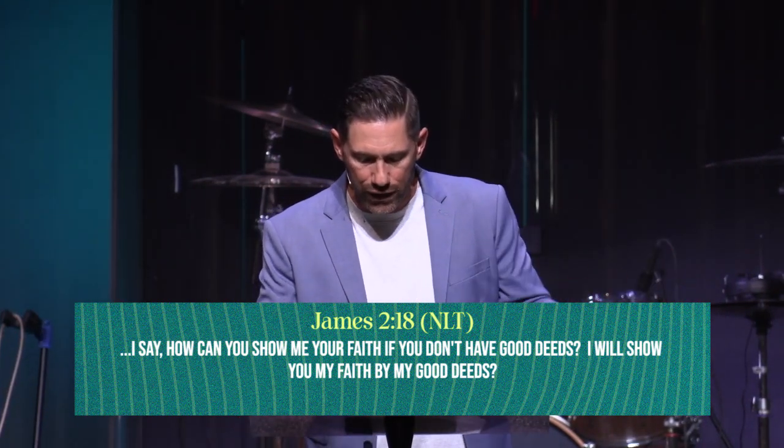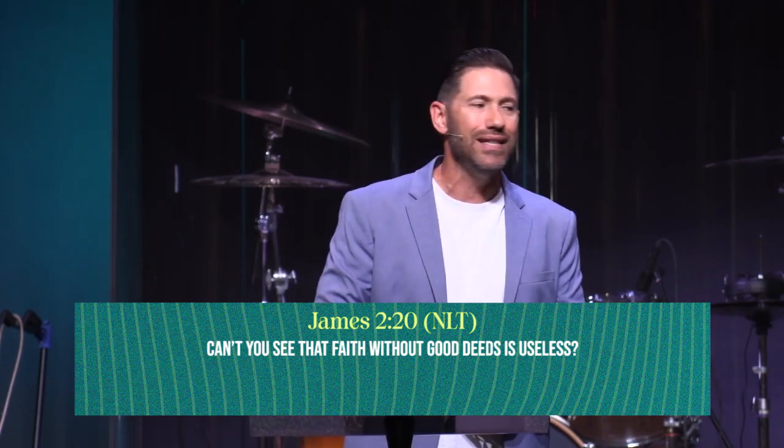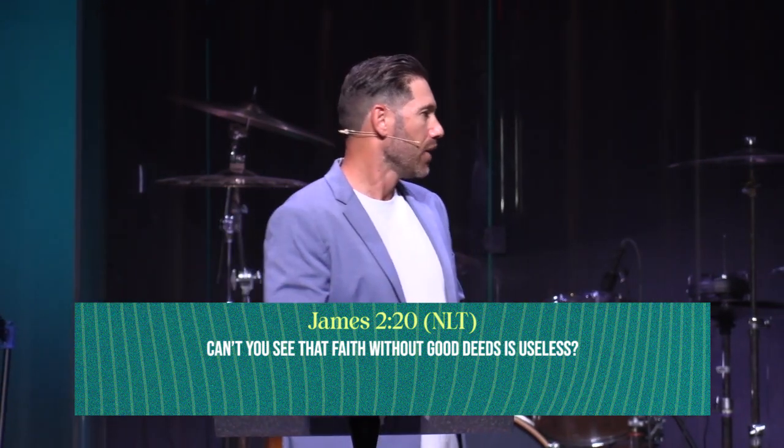James 2:20 says faith without deeds is useless. We can have all the faith in the world — we worship, we pray, we have events — but if we're not doing good to others, the Bible says it's useless. We've got to be intentional to do good to others. People can't see your light unless you show them, and one of the ways you show them is with good works, good deeds, serving.